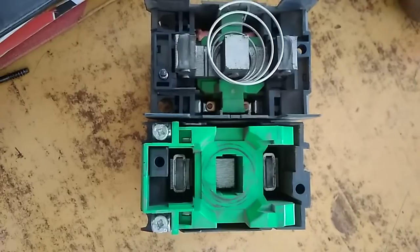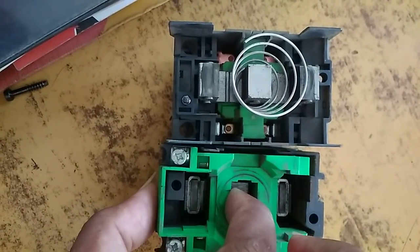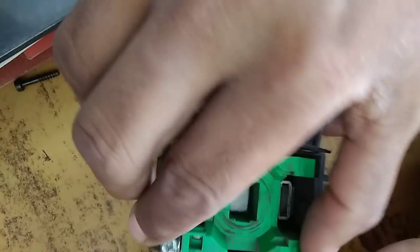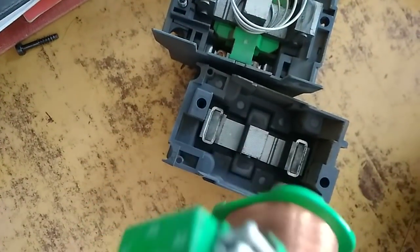Now here the green color shown is the contactor coil, and as shown, this is the contactor coil supply contact A1 and A2. Now I am removing the contactor coil from the contactor.